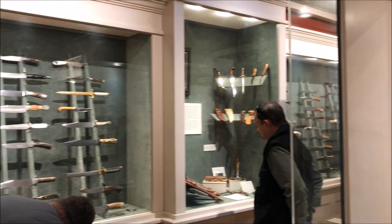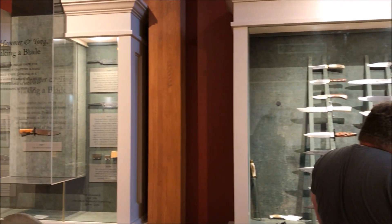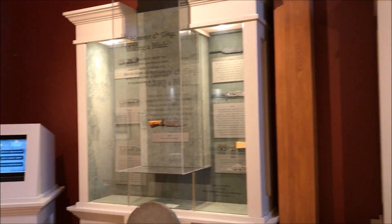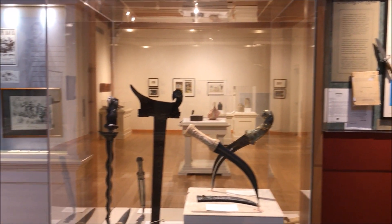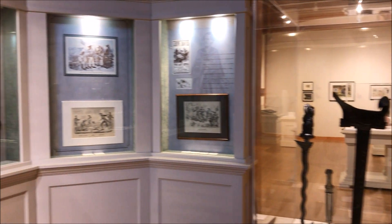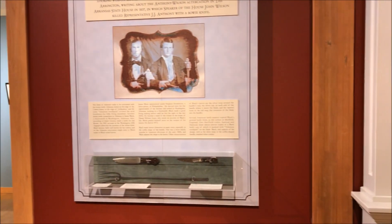There are a lot of old Sheffield knives, as well as Bowie No. 1, and a lot of cool antique knives. They have the Iron Mistress knife — they've just got a ton of stuff that, if you're into knives, especially the old knives and the ABS-style knives, you're going to have a lot of fun here.